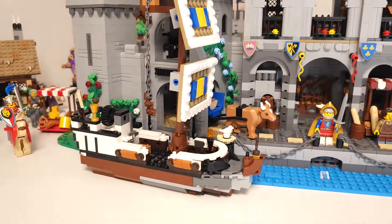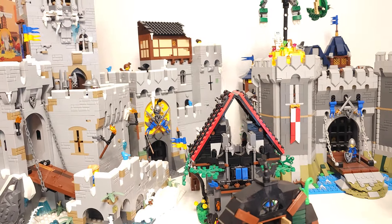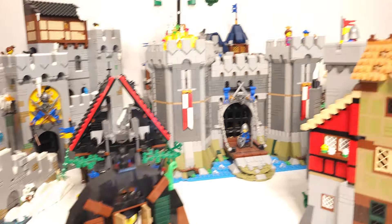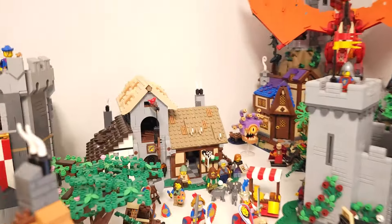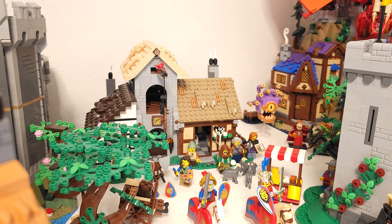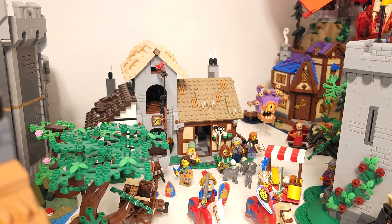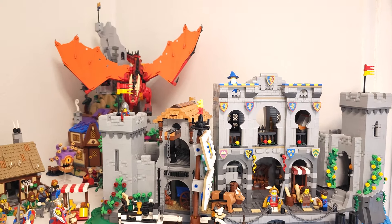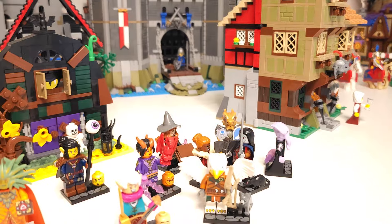Tell me what you think about my idea of building another mountain fortress — that one would be a summer fortress while this is a winter fortress, so it could be interesting to put them next to each other. Also, I got the news that in about two months Bricklink designer series two comes out, so I'm pretty happy about that.